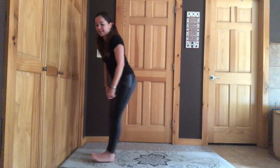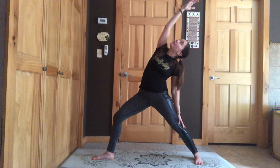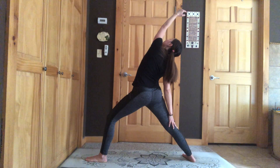Now we're going to do Peaceful Warrior. Our legs are the same — back leg is straight, front leg is bent. This time we're going to slide this arm down and this arm is going to reach back. You can even look back, stretch your back, squeeze your belly muscles. We're going to say: I am peaceful. You say it. Switch sides — peaceful warrior on the other side — this arm slides down, this arm reaches back. I am peaceful. You say it.